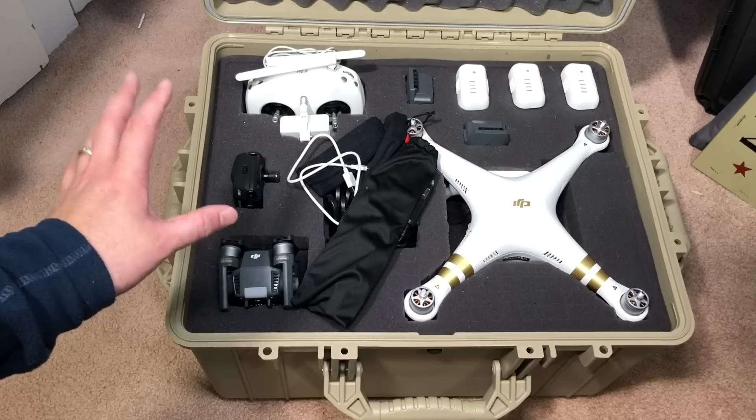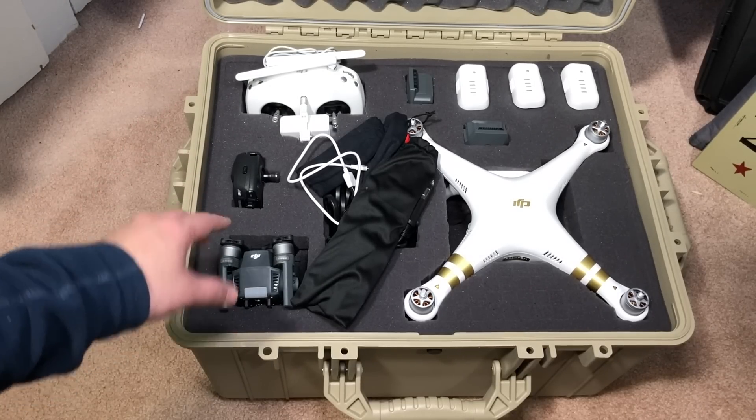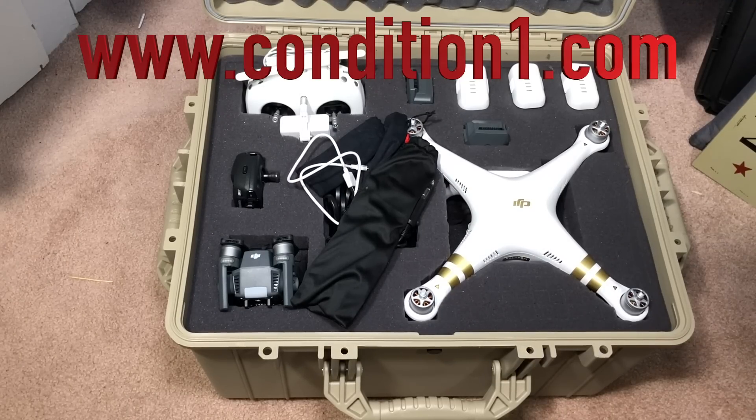This is the 25-inch XL hard case trunk, number 024. If you're gonna go to their webpage, the link is on the screen right now and also in the description. What you're looking at is a very high quality hard case.